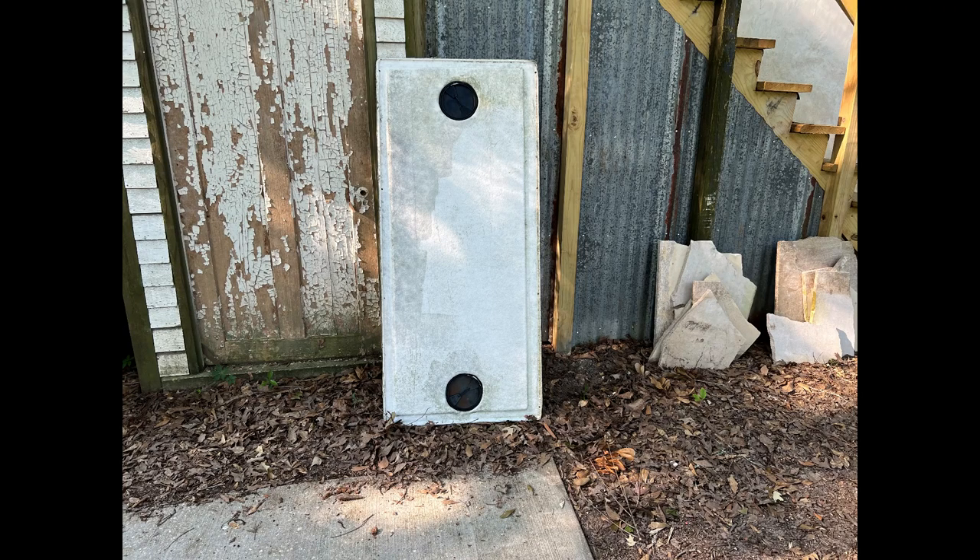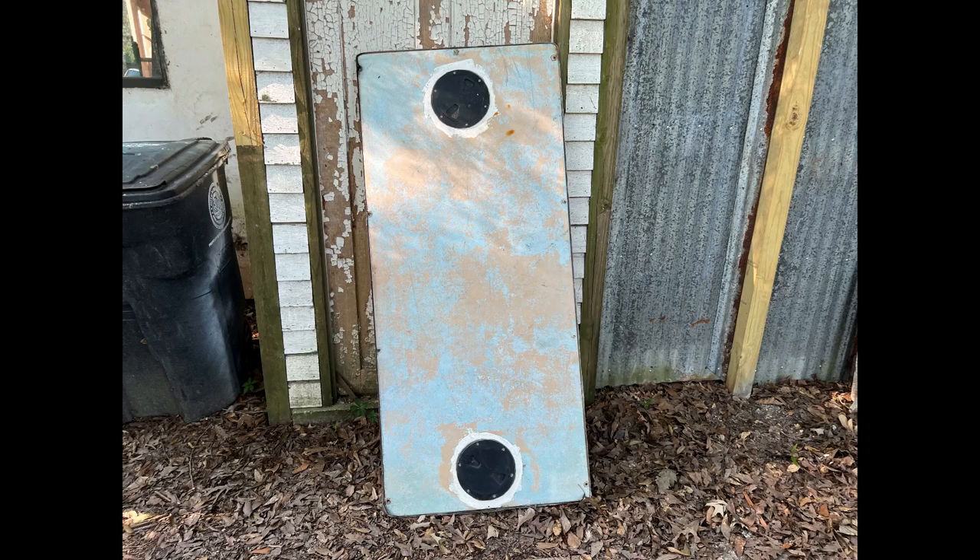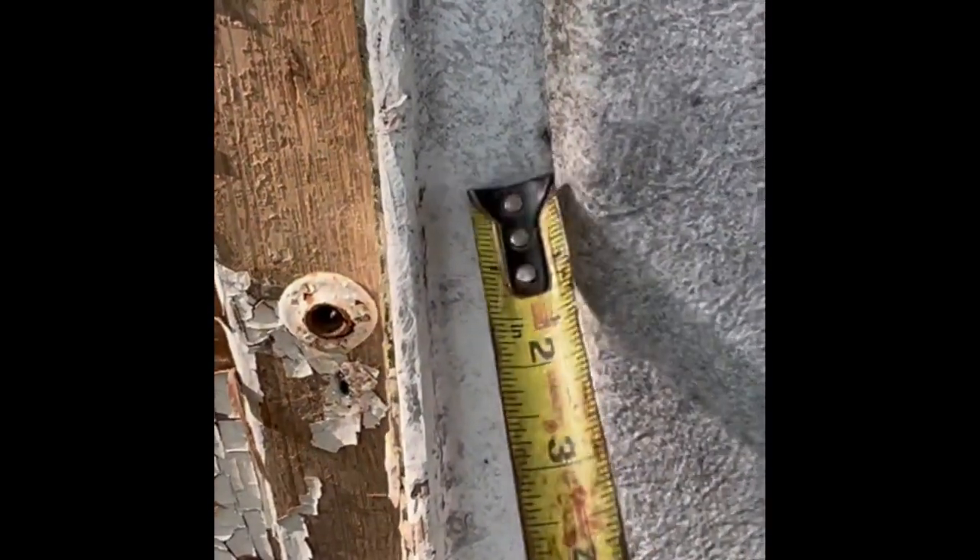This is a fuel tank access hatch from a small boat that is no more. It's close enough to the size and in good enough shape that I'm going to use it to save myself a lot of work. Using this existing top puts some constraints on my measurements — the outside of the flange has to fall inside that flange. Figuring a one-inch flange and measuring carefully, I think the outside of the flange needs to be 27 and 5/8 by 62 and 5/8 inches.